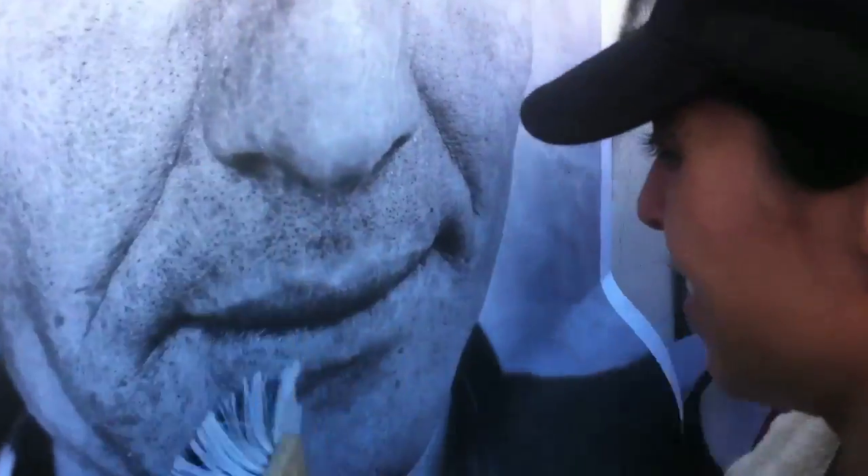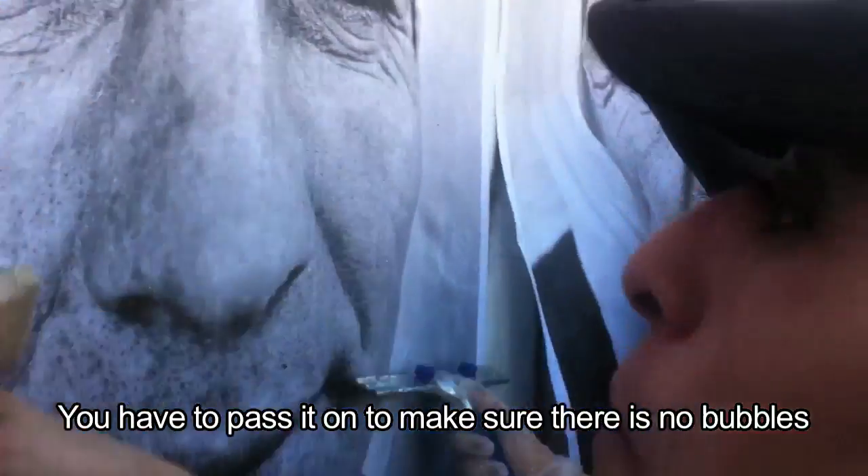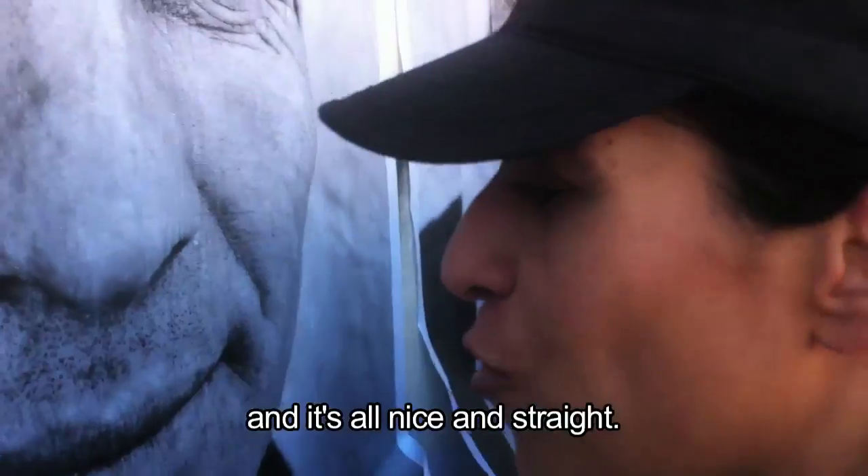Everywhere. And then, with the squeegee, you have to pass it over to make sure there are no bubbles, and it's all nice and straight.